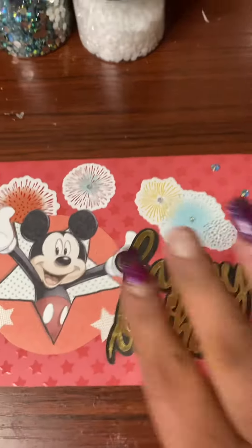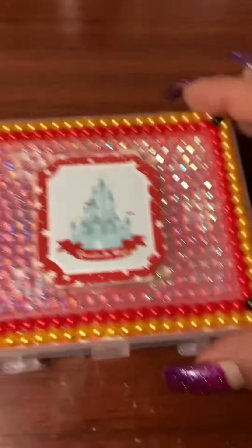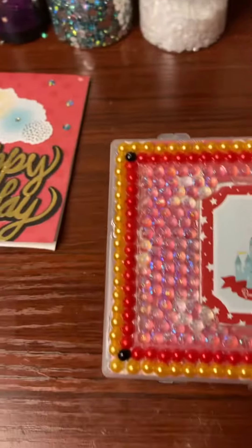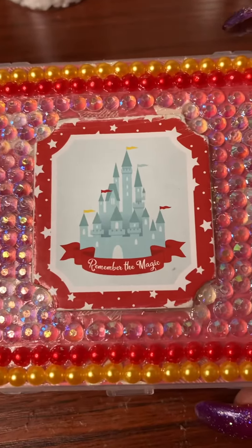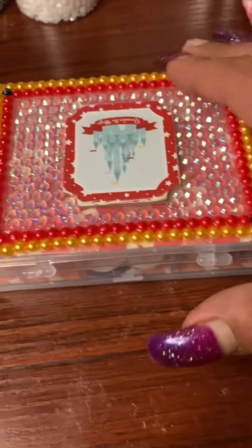I won this in some giveaway. And then my project is this mini Disney embellishment box that I blinged out. I don't know if you could see that thing blinging, but I added all this bling by hand, one by one, and then I put pearls around the outside. And what I started to do was make this a distressed suitcase, so I distressed the sticker right here, this chipboard sticker, but then I ended up putting it on wrong.